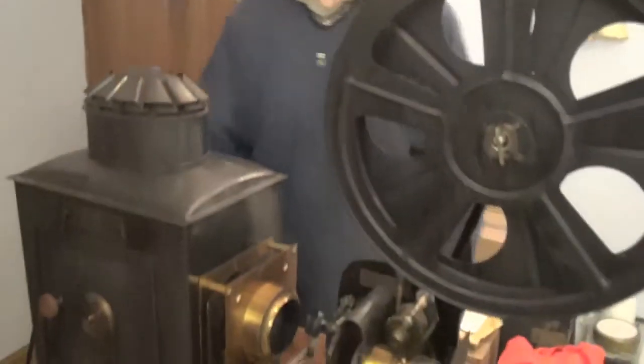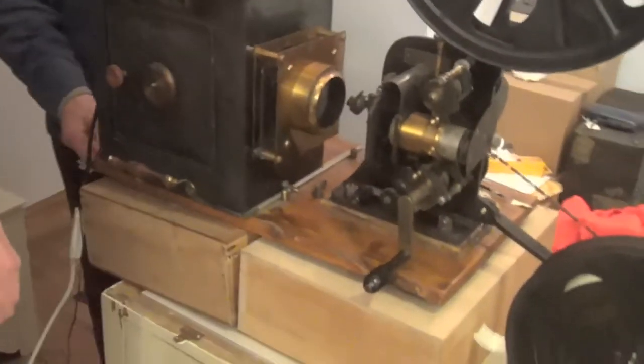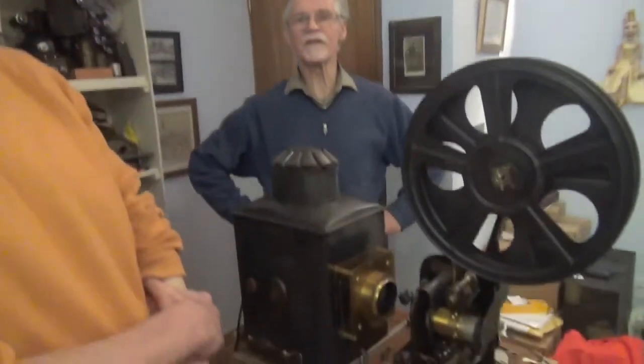Interesting, eh? Nice one. Well done, Nick — you're now a projectionist. Thank you very much. You're a full member of the South East of England Bioscopists. I'm glad you can still say that with your new teeth. That was our first festival. Excellent — thank you very much.